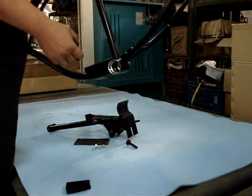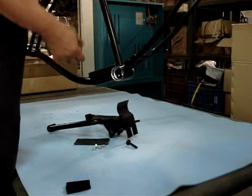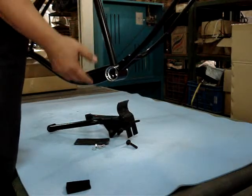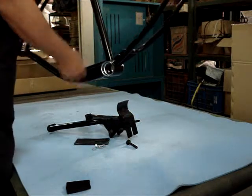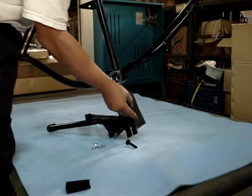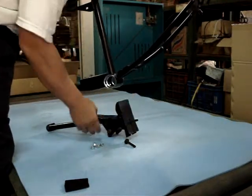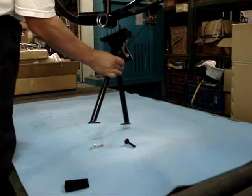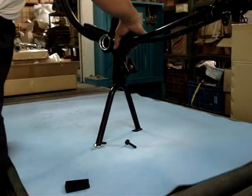Now I'll show how easy it is to install the center stand onto the frame. When you assemble the bike by yourself, you also need to assemble the center stand to the frame first. Put the rubber protection paint on here and then place it here just like this.